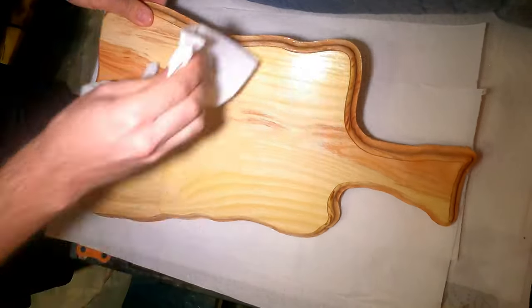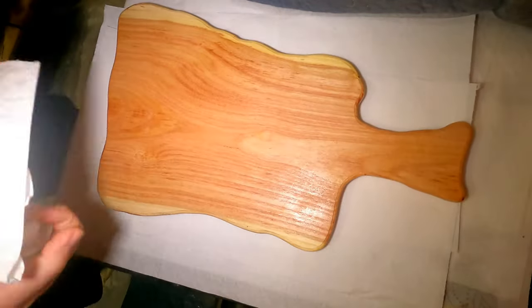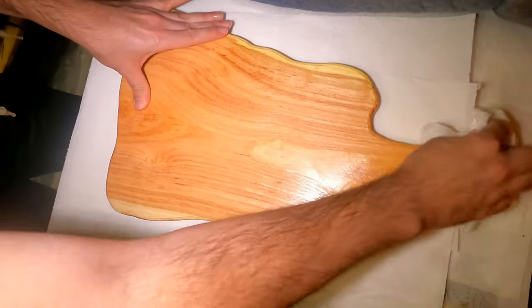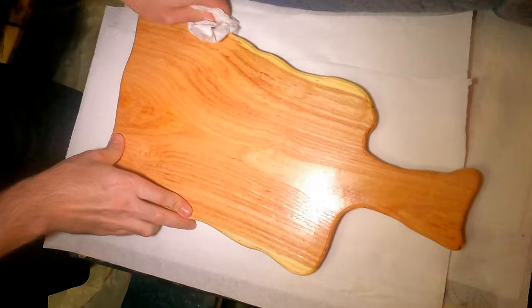I have finally achieved what I wanted. This is the board I wanted to make and it ended up being exactly how I envisioned it. I can now proudly say that I know how to make charcuterie boards. Yes, I understand there are more things to learn.